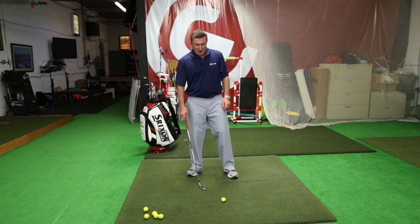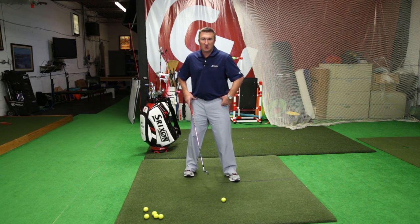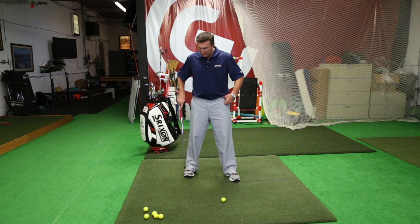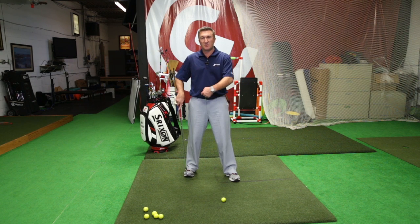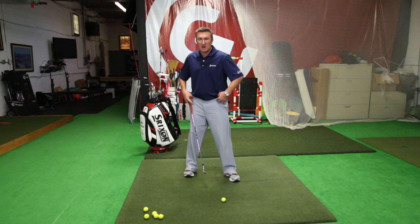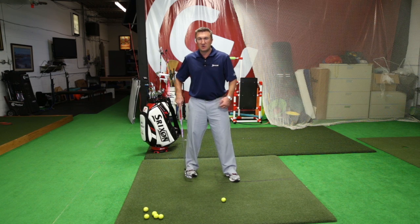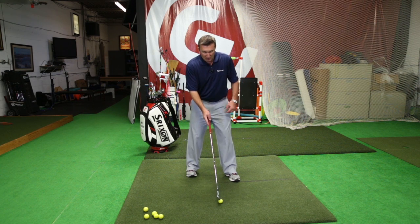What I want you to do is close up your stance and close up your hips so your right foot, if you're a right-handed golfer, is further back than your left foot and your right hip is a little bit more in line with that foot. Take your foot and turn it in towards the golf ball.